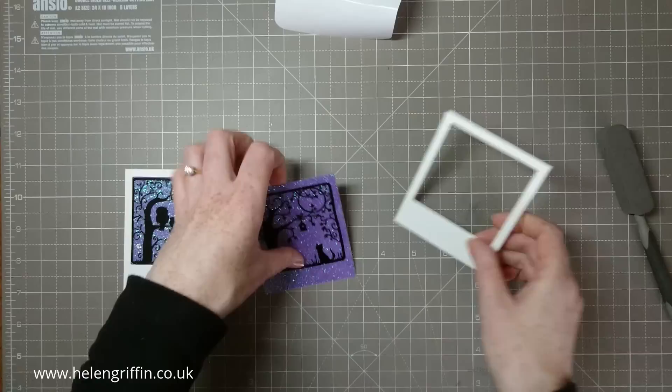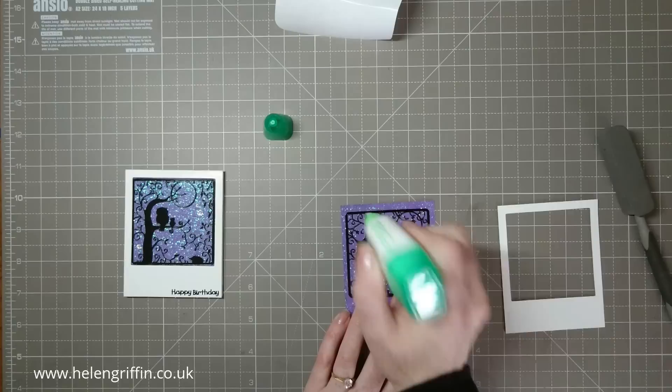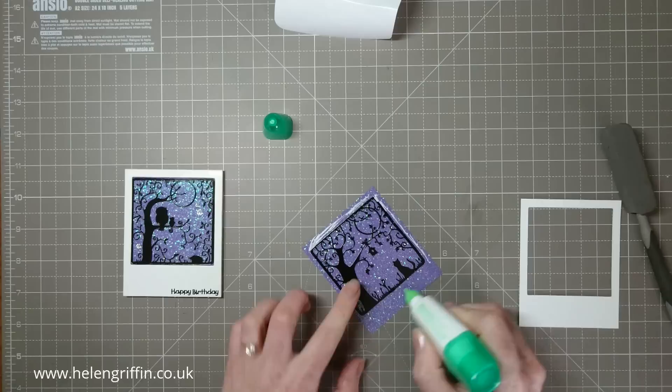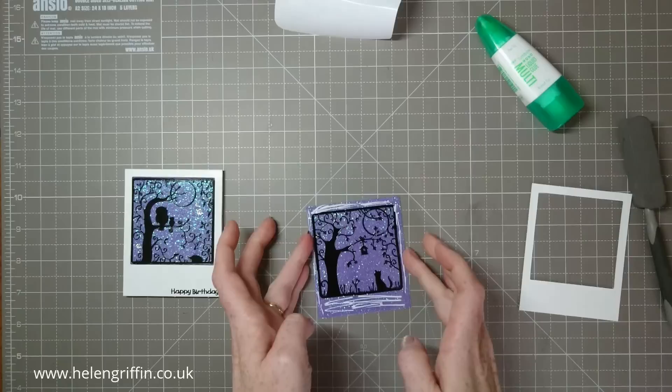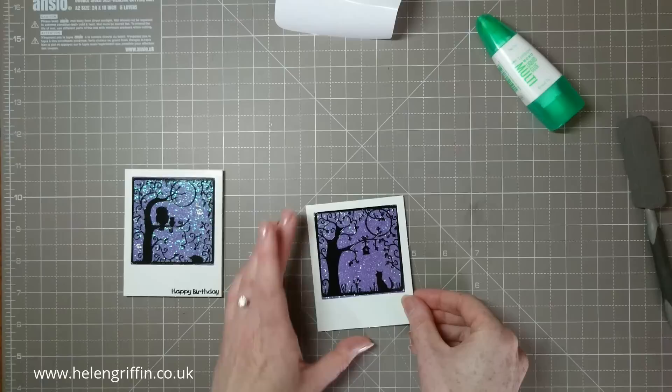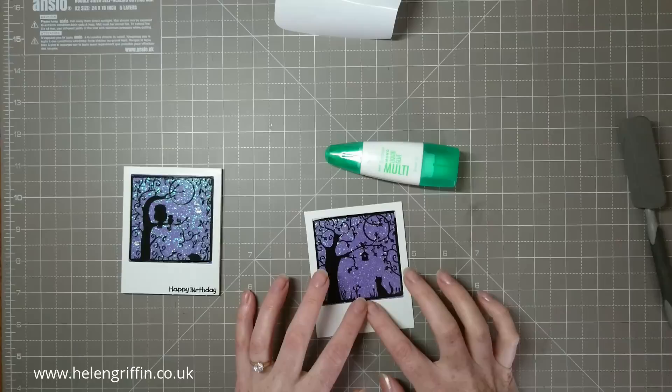The frame goes over the glitter piece just like that. I'm going to use some wet glue — Tombow — along the edges to get it stuck down. If you use Tombow it will dry clear, so if you are using a wet glue make sure you use one that does dry clear in case any glue squeezes out the edges. I'm happy with that.